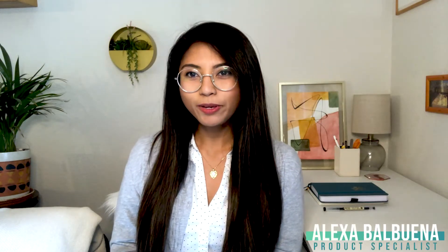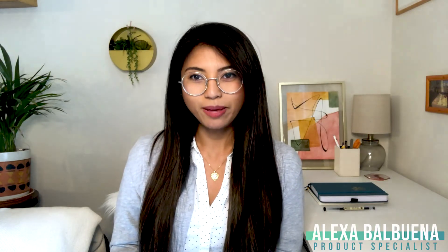Hello, I'm Alexa Balbuena, your Balof product specialist here at E&M. Today, I'll be talking about how you can make your pressure sensors a little bit more flexible.